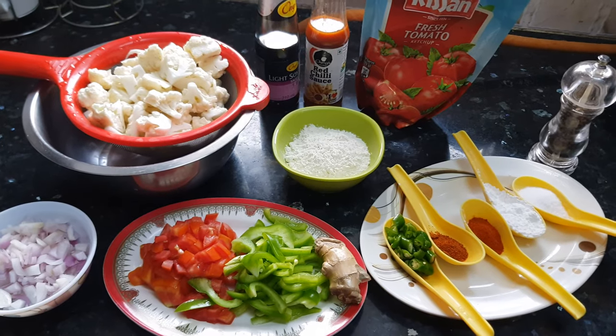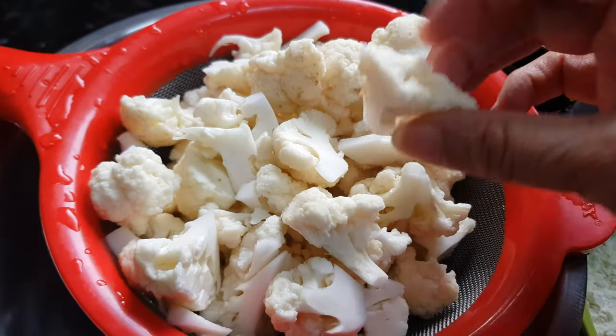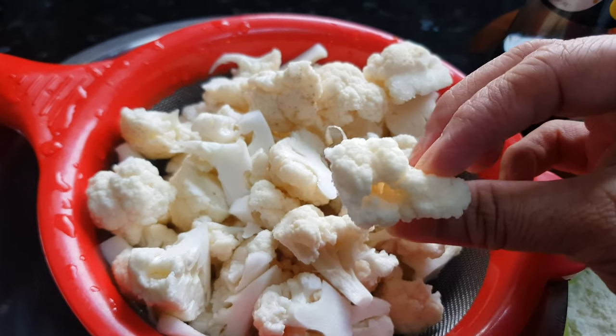Now all the ingredients are ready, let's start making Manchurian. This cauliflower is washed properly and cut into bite-sized pieces. I have removed the stalk — only the floret part is there.